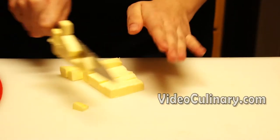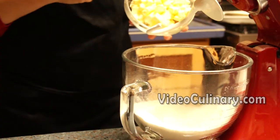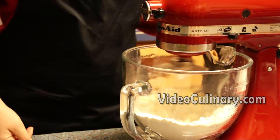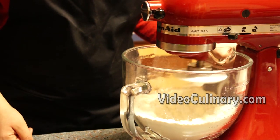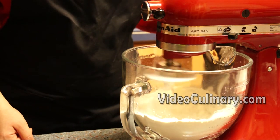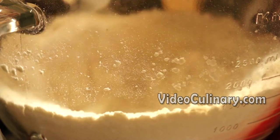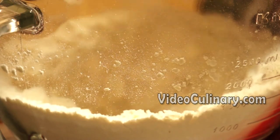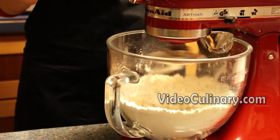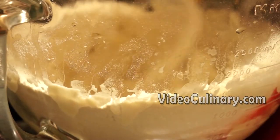Cut 300 grams of cold butter into small cubes. Add into the mixing bowl and mix using the hook attachment until the butter cubes are the size of peas. Add 150 ml of ice cold water at once and mix just until the dough forms.